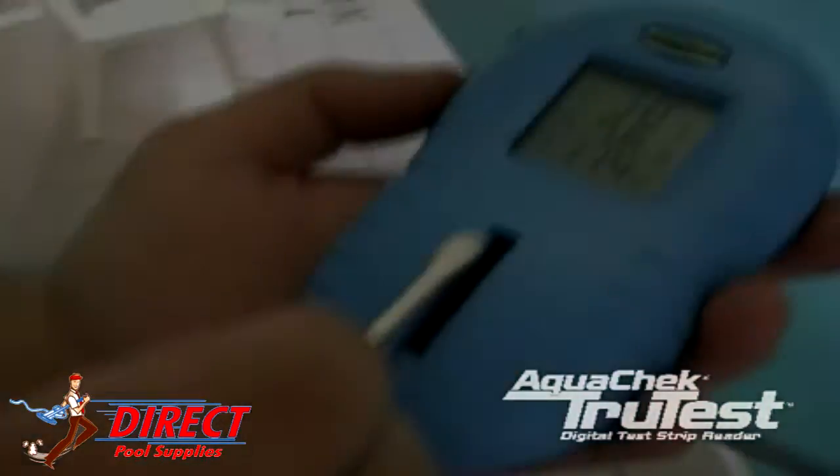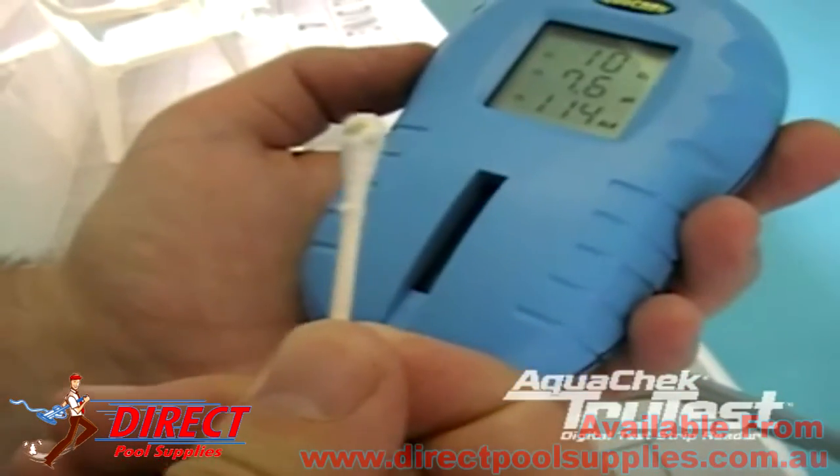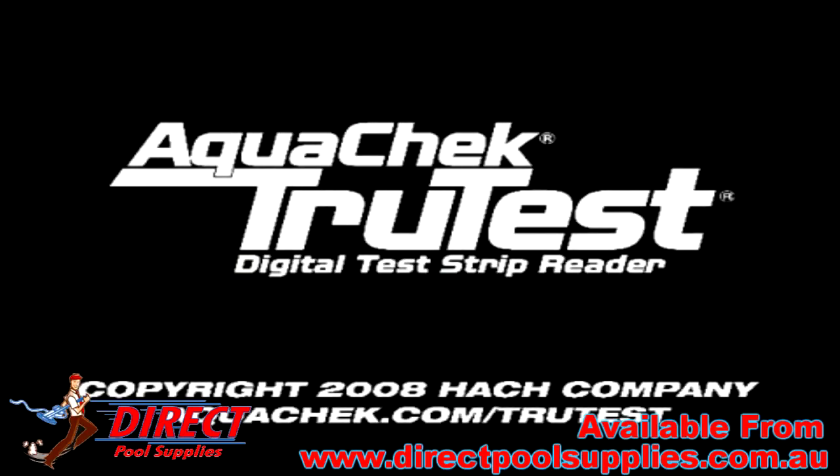Afterwards, remove your test strip and clean off the glass with a q-tip or small dry cloth. That ends this training. Please refer to AquaCheck.com/TruTest for more information.